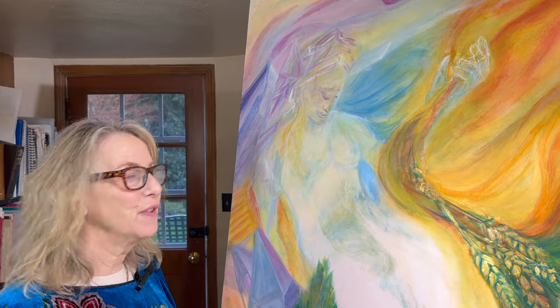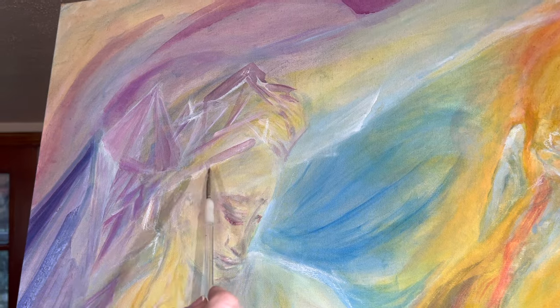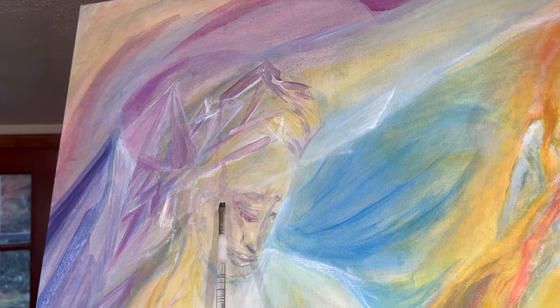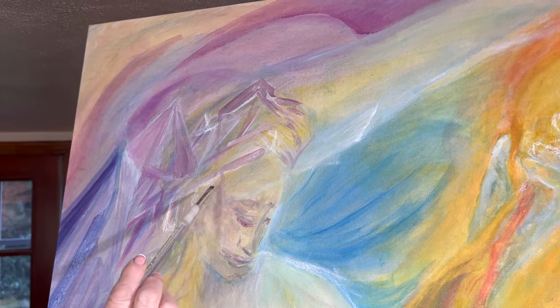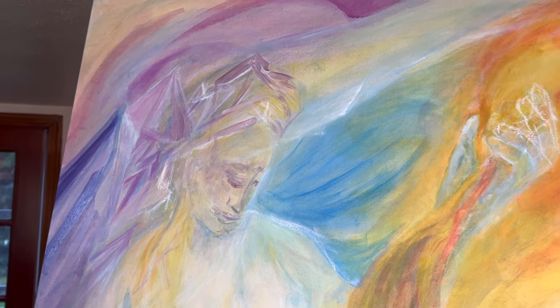The first thing I want you to notice is that the paint dripped overnight. I guess the warmth from the heating of the room maybe caused it to drip down. So I'm going to fix that first.